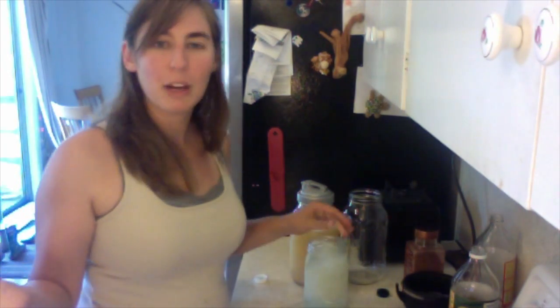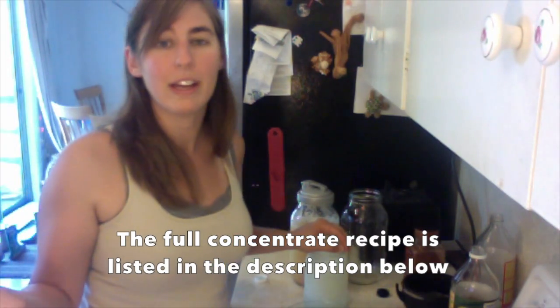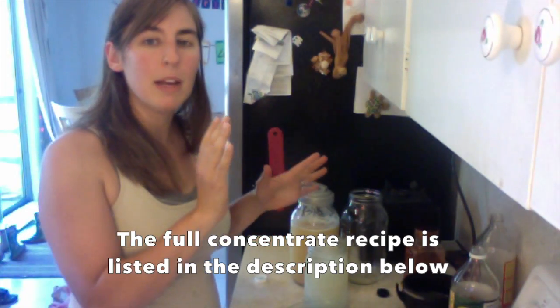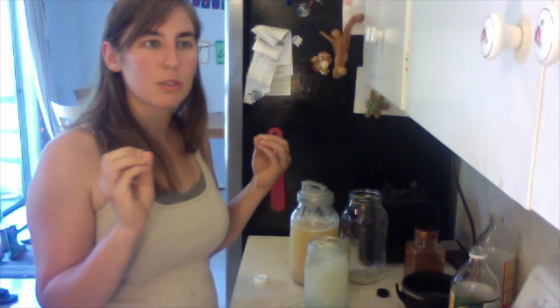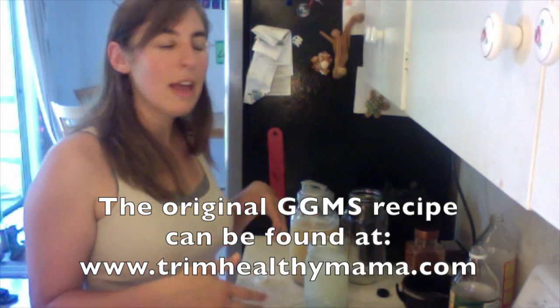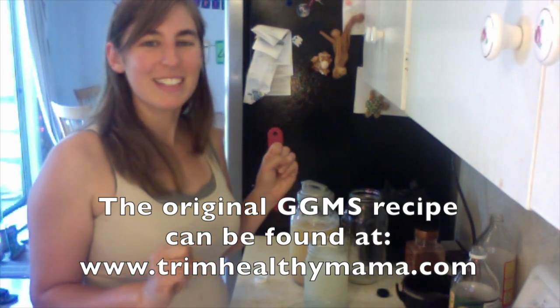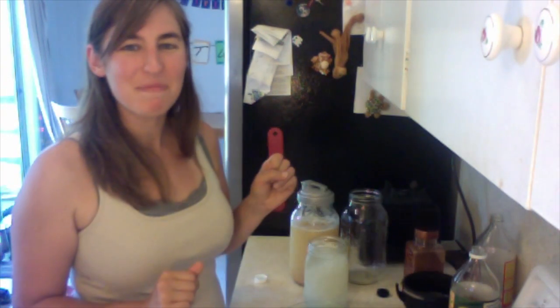That's my good girl moonshine concentrate recipe. Let me know if you have any questions, and let me know any variations you like. At this point you can use this as your base and then add lemon juice, extracts, strawberries, or anything like that without having to make a whole batch every single time. I hope you guys enjoyed this, and I will talk to you again next time — bye!